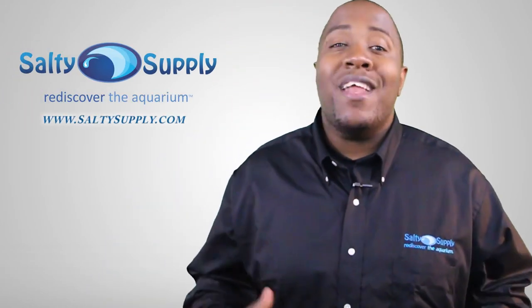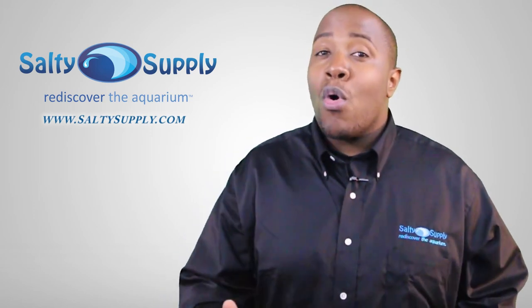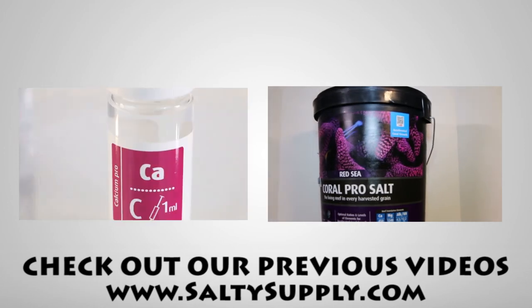To learn more about this product and other great products, visit the link in the description or go to SaltySupply.com. Come back every Sunday for more product spotlights and reviews.